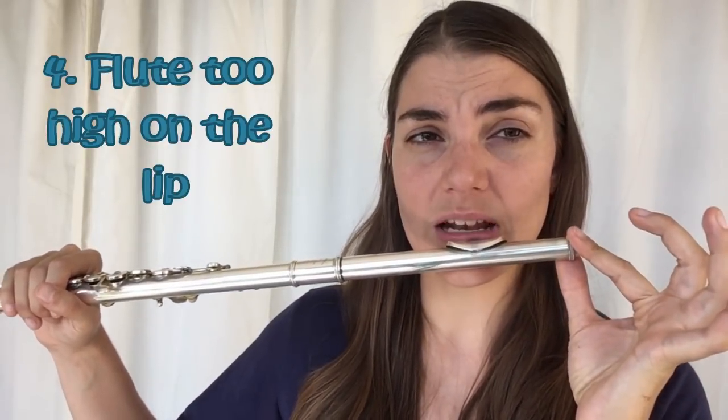Some people do advertise not covering at all — this is a particular style of playing you're welcome to explore. I encourage you to try moving the flute in and out, see how much of the tone hole you cover, and find the sound you love. Often when we're not covering enough of the tone hole, the culprit is that the flute is just too high up on the lip.